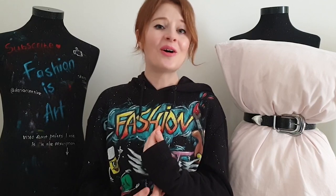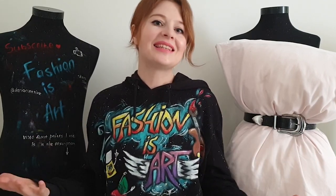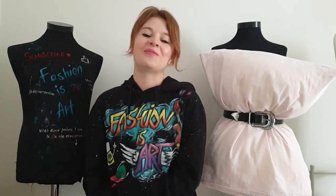I decided to participate in this challenge, but I can't participate with some boring pillowcase — I'm an artist who paints on clothes, I need something creative. So I decided to paint on a pillowcase and turn it into something very fashionable. Not only am I going to create a very interesting pillowcase for a photoshoot, but I'm also going to turn it into an art object — I'll explain what that means at the end of the video.